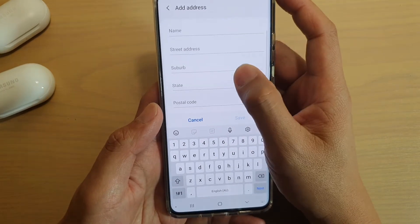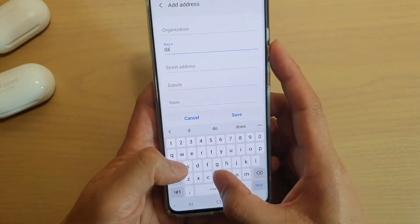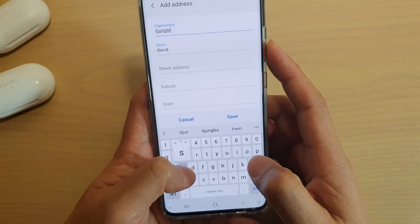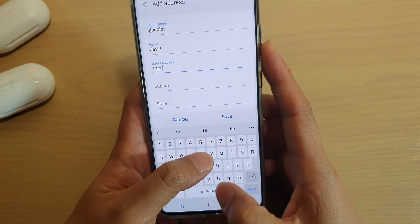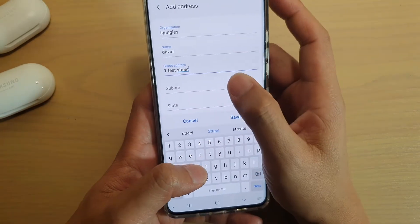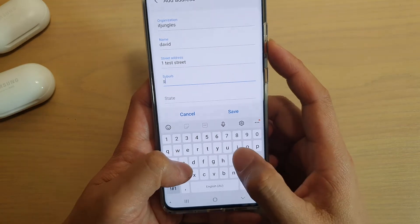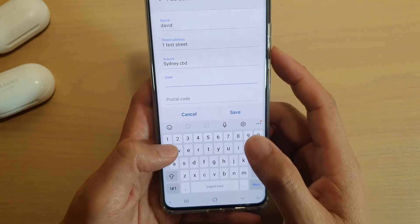Something went wrong there, so I have to go back up and give it another try — let me clear that. Then you can add a suburb, and then the state.